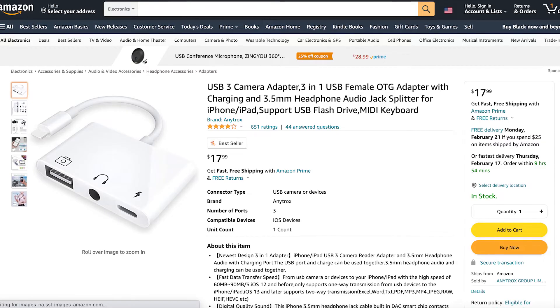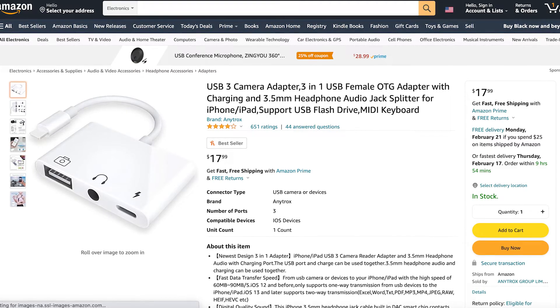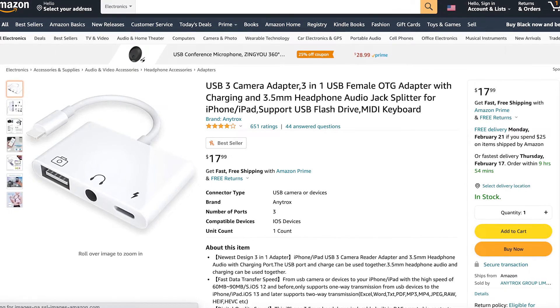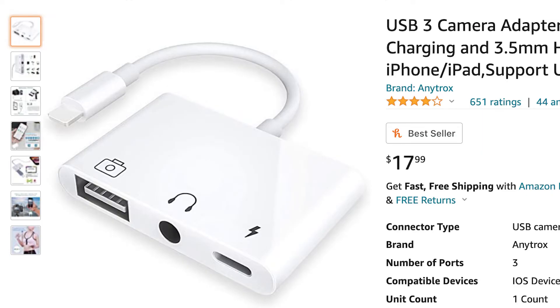However, I've seen online that there's another OTG adapter that may be able to solve these problems. It has a USB port like this one, but it also has a headphone jack and a charging port — so you should be able to plug in your MIDI keyboard, use actual headphones to monitor audio, and charge your iPhone at the same time. It goes for $18 and I'll put the Amazon link in the description.